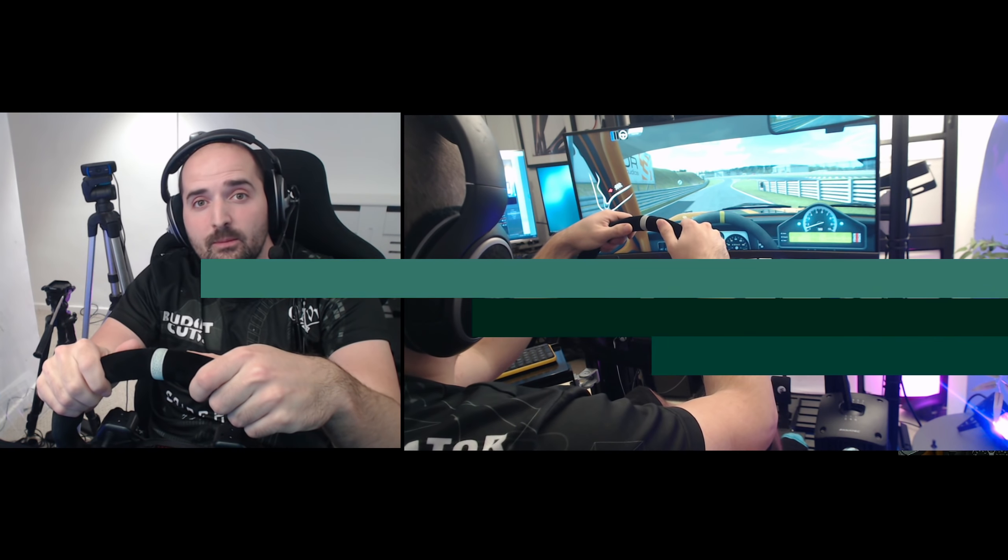You particularly notice the benefit if you're driving old cars or doing drifting, where you let the wheel slide through your hands and then stop it. Without gloves, you get a frictiony feel on your hands, and with higher force feedback settings it can actually be quite harsh when gripping and stopping the wheel. But when you've got gloves on — let's try and throw this car around — you let the wheel rotate and then clamp it with your hands. It cushions the impact considerably.